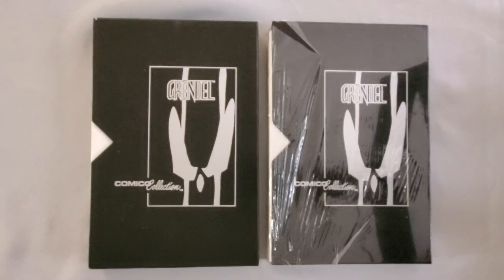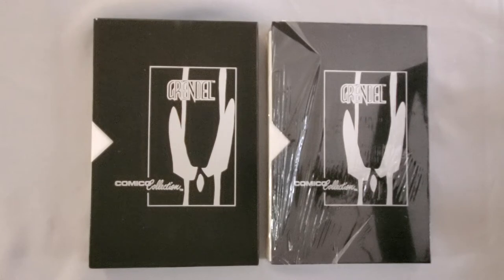Hey everybody, welcome to the first video for Quarterbin Comics. I thought I'd start with some more produced content, but I need to test out my equipment and uploading to YouTube and just build up the content. So I'm starting with this instead, because I got this in the mail.